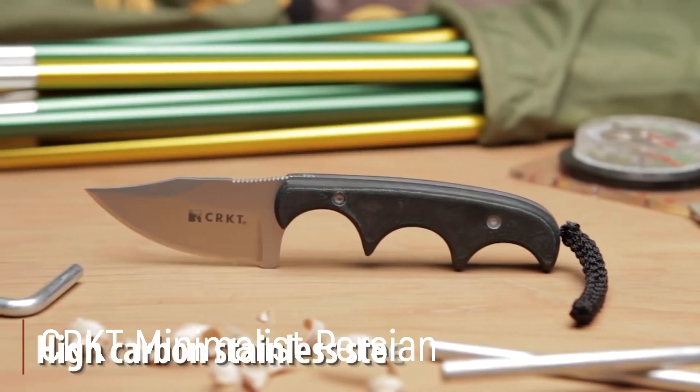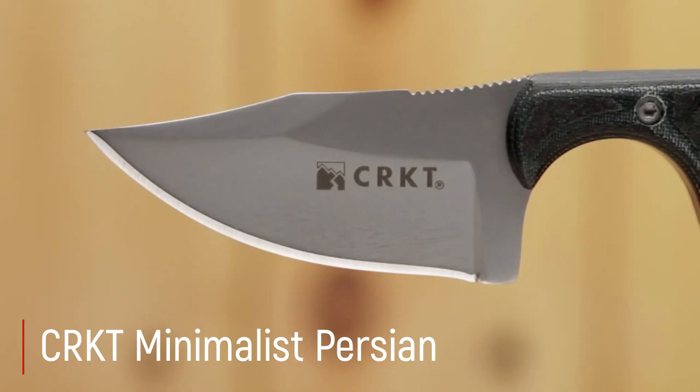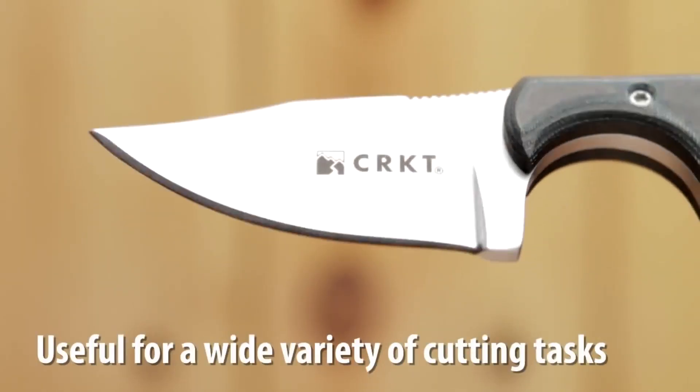CRKT Minimalist Persian: Zaman içinde test edilmiş ve nesillerdir saygı duyulan bir bıçak günümüzde üretildi. 17. yüzyıl İran bıçağının onuruna CRKT Minimalist Persian ürününü tasarladı.